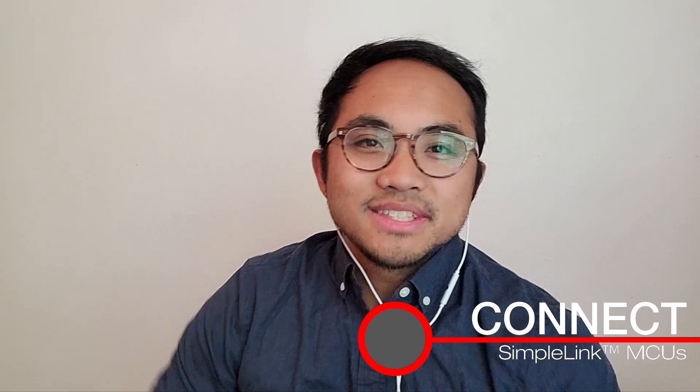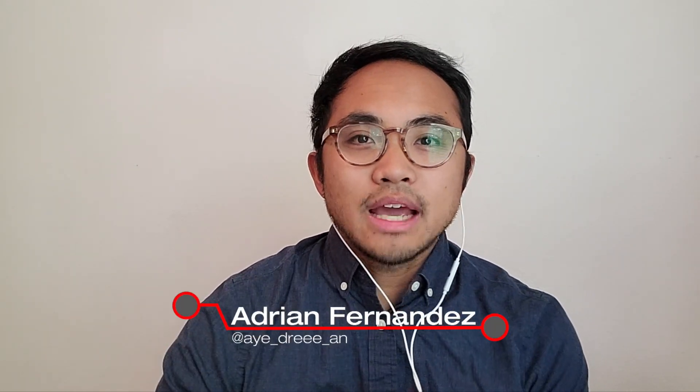Hello everyone. Welcome to the Connect video series. My name is Adrian Fernandes, and today we're diving into a new topic that I personally have a lot to learn about. I'm really excited to bring in one of our experts from our Oslo office, Svein Vetti. He's from our Sub-1 GHz systems team, and we're hoping to pull him in to bring his expertise around the topic of wireless MBUS. So without further ado, let's go ahead and bring in our guest, Svein. Welcome to the show.